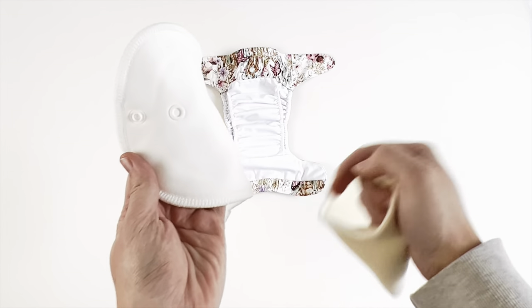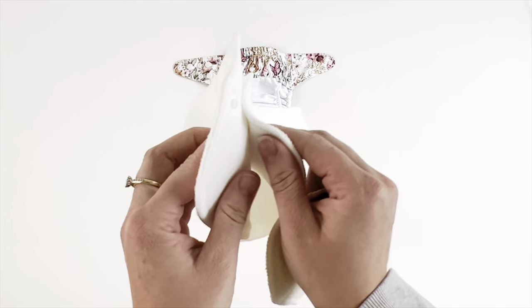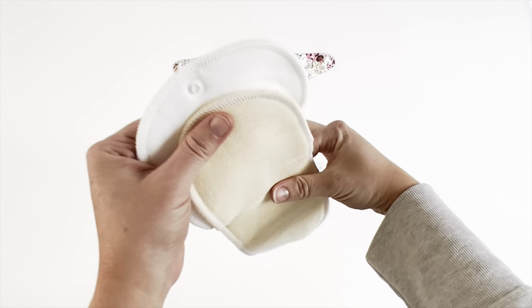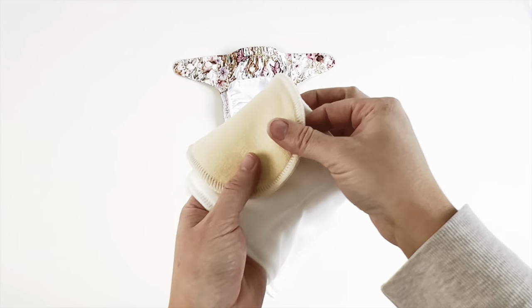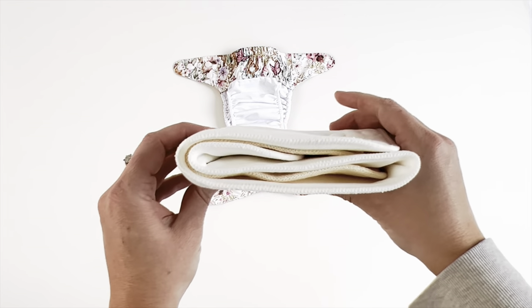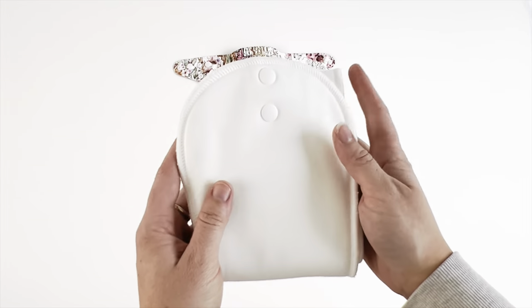We will provide you with enough absorbency to get you through all the way from newborn to toilet training. No need to buy additional boosters or fiddle around with additional inserts. Your Mimianco Originals 2.0 will provide you with ultimate absorbency without any unnecessary bulk.